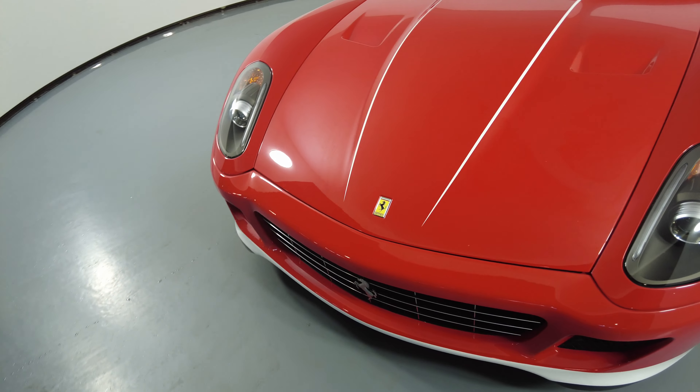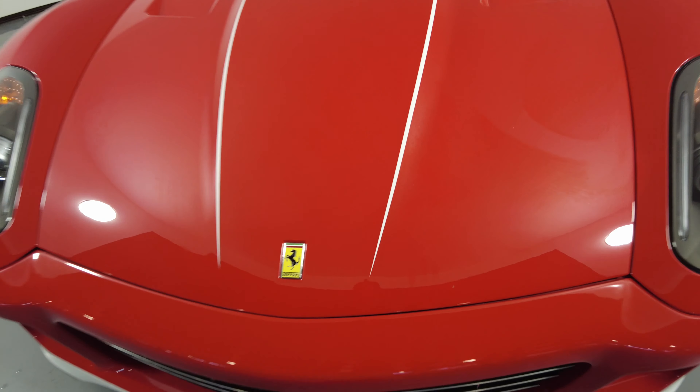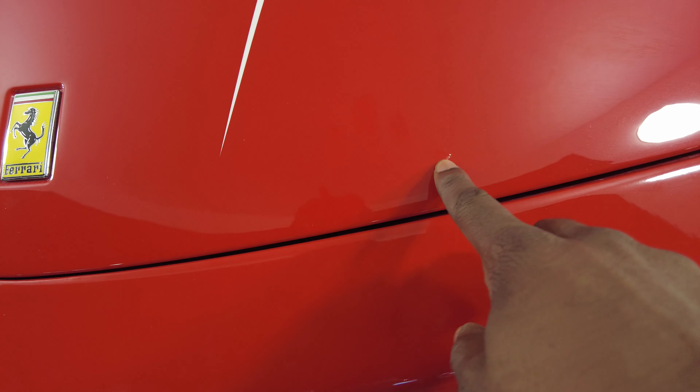Let's take a look at the hood of the car. I do see something right here.